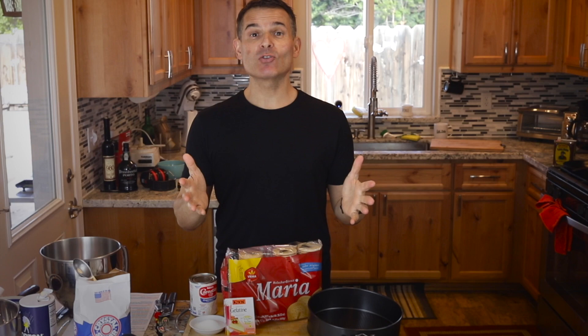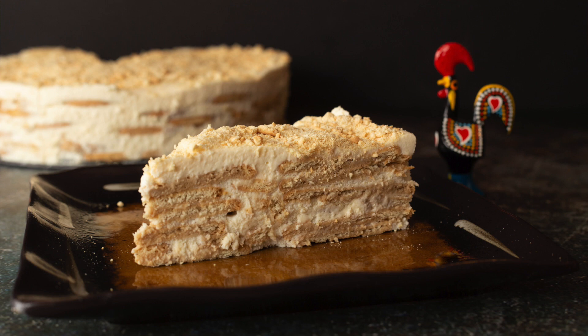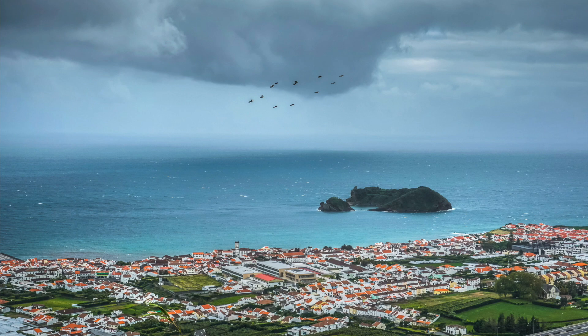Hey, thanks for joining me today. Today we're going to make a dessert seen throughout Portugal — Bolo de Balacha Maria com Natas. This translates to Portuguese biscuit cake with cream. It's a take on a classic that's been around for many years throughout Portugal. You'll see it in all parts of Portugal: the Azores, Madeira Island, the mainland.